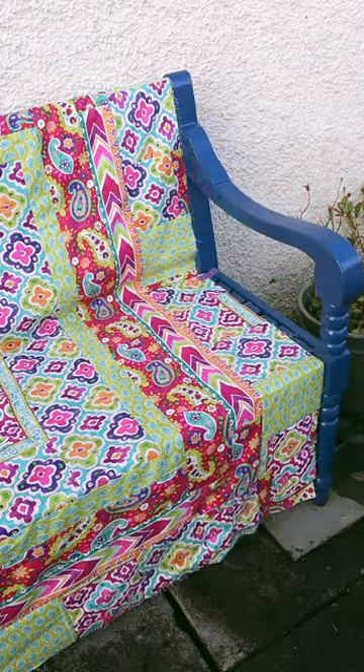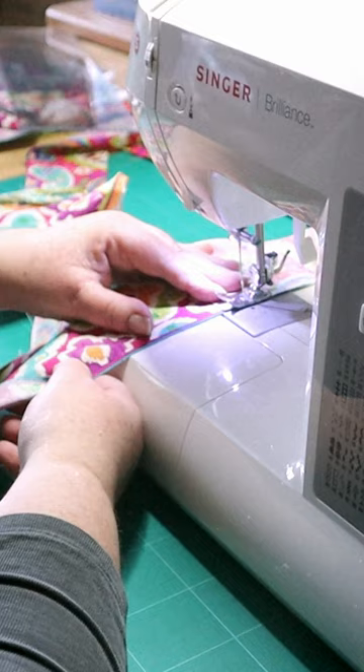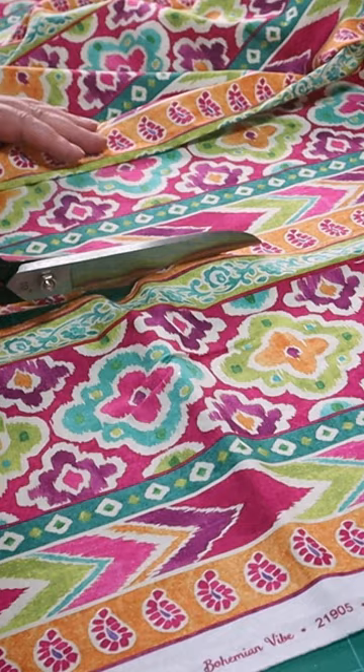As promised, here's a little update. I know a lot of people buy selections out of the same range, so I thought this would be a really interesting exercise in how to maximize purchased fabric.